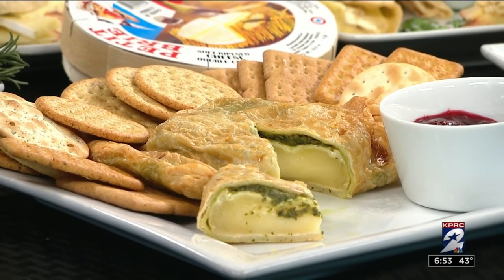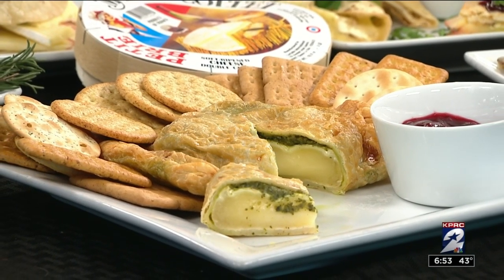So basically you need some kind of bread, some cheese, and some kind of sauce — and you have something to go. Real simple. Just a baked brie: you can buy it already made and just pop it in the oven. Some more cranberry sauce and you're good to go.